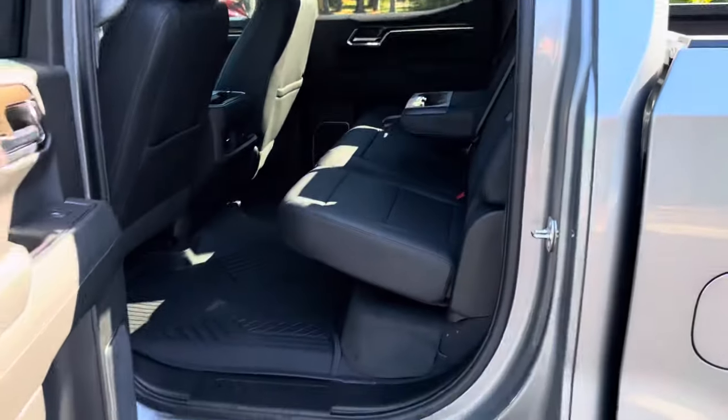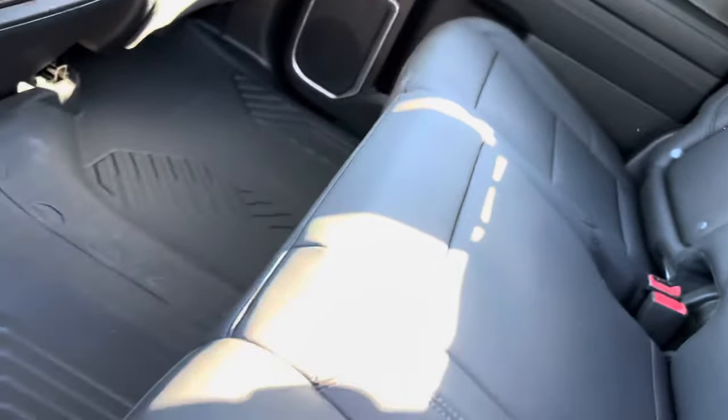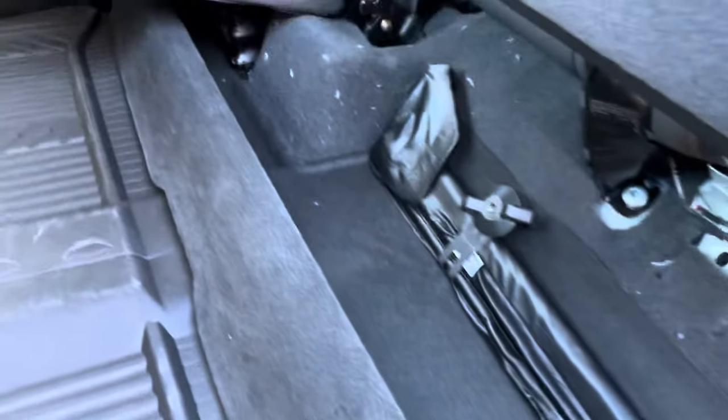There's tons of space and tons of headroom back there — not a bad place to sit. And if you lift the seats up, you do have a little bit of storage underneath with all of your tools to get the spare tire out.